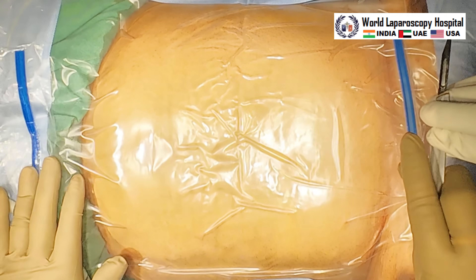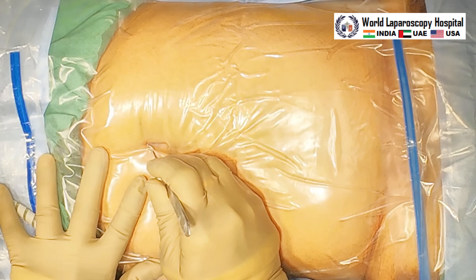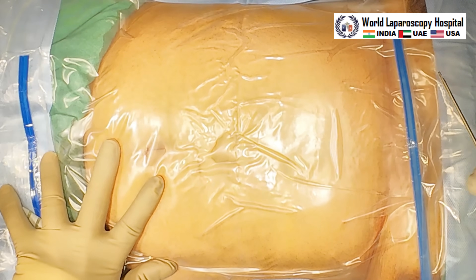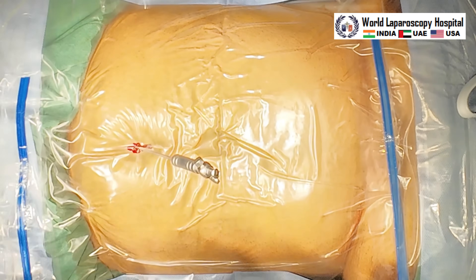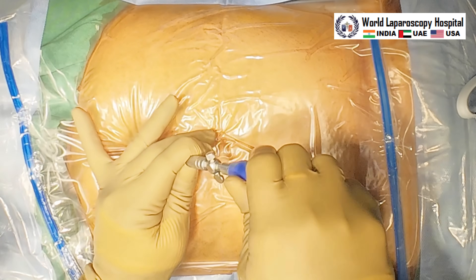Hello friends. For cholecystectomy, we are putting the Veress needle over the inferior crease of the umbilicus. A small stab wound is given by number 11 knife, and then we are putting the Veress needle in the inferior crease of the umbilicus and then pneumoperitoneum is started.